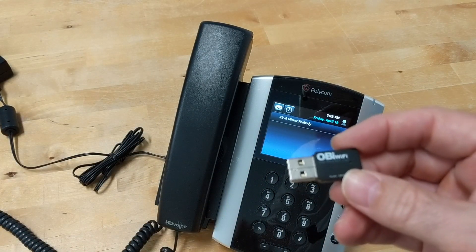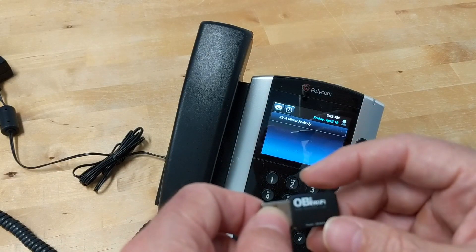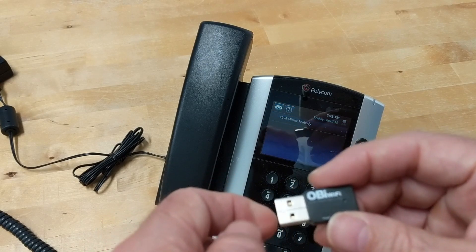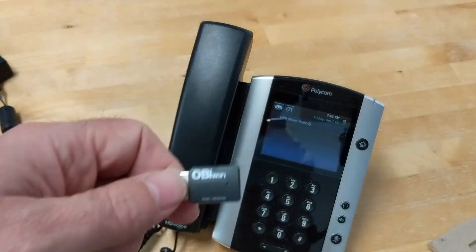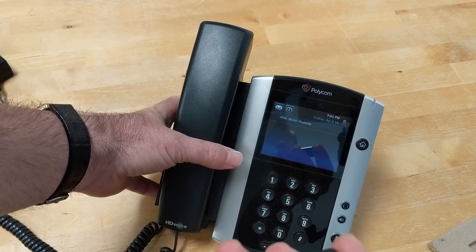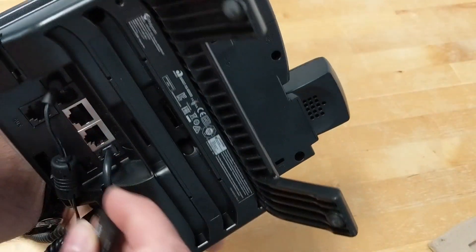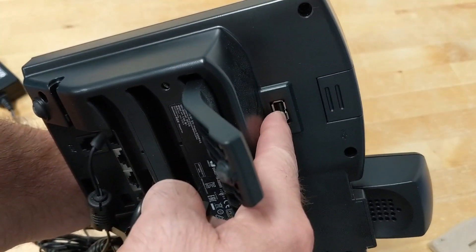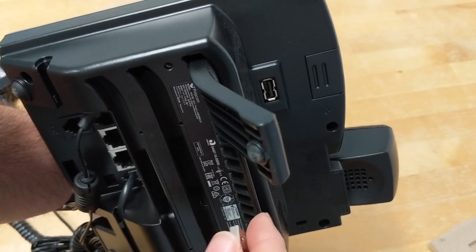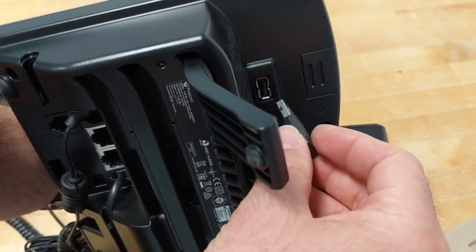I forgot to mention: the phones to which this procedure can apply would be any VVX phone that has a USB port. You'll want to do your homework, but the VVX 100, 200, 300, and 400 series do not have a USB port. This is a VVX 500 — it has a USB port right there on the back. Also, all the new line of VVXs — the 150, 250, 350, 450, etc. — those all have this too.